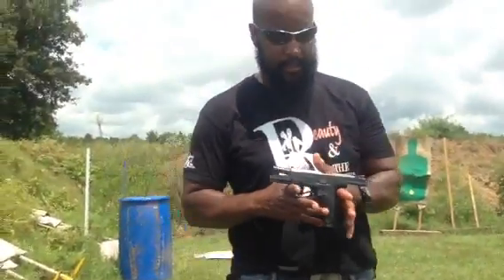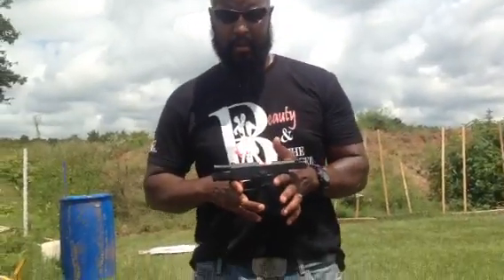Is the CZ P10C — meaning compact — ready to fire, ready to go straight out of the box? Let's say it again, real Texas y'all: hell yeah, y'all. It's ready. Hell, it's ready to go.